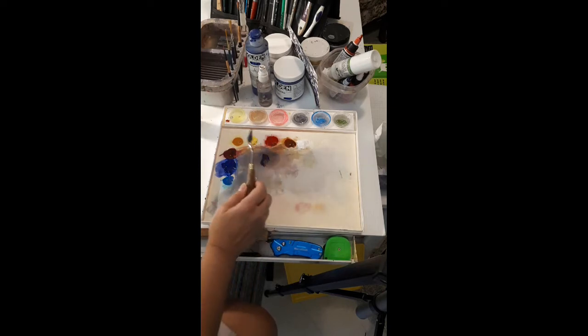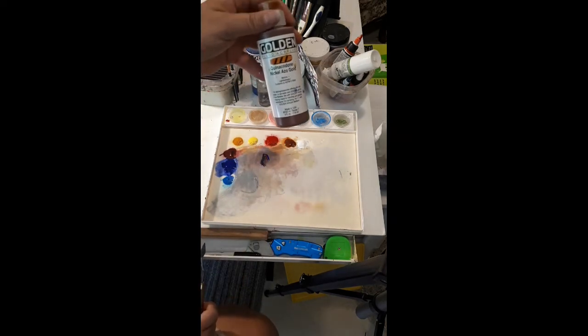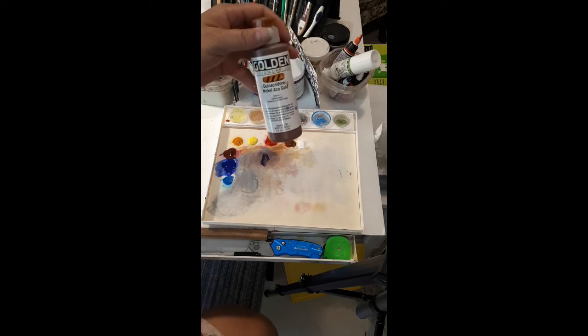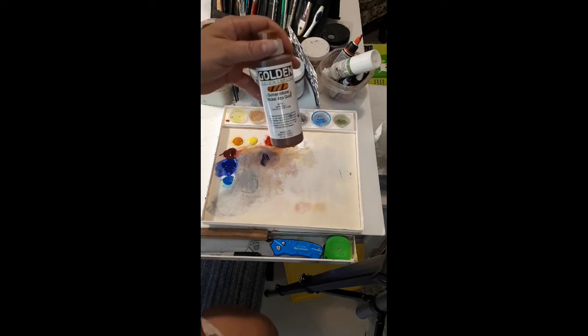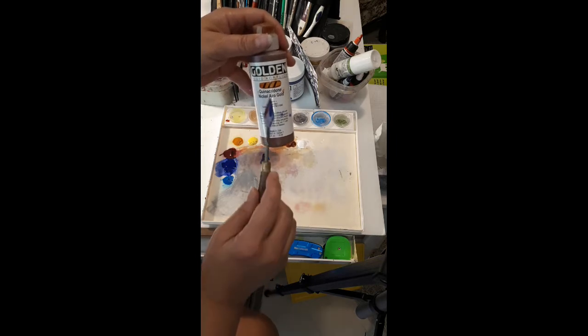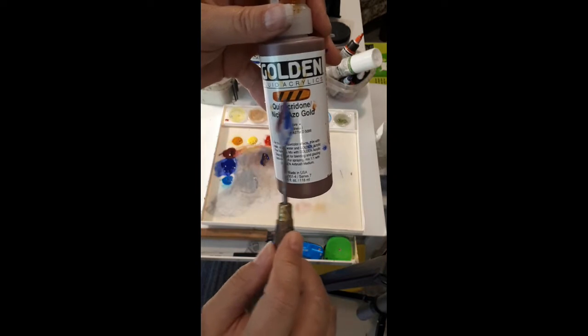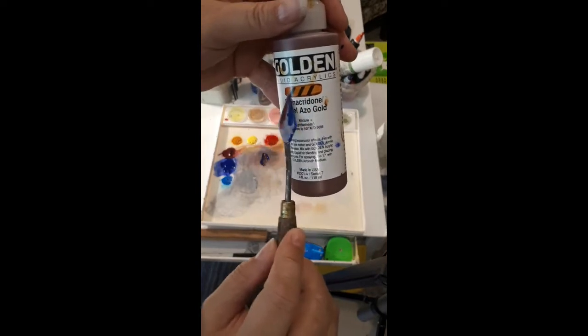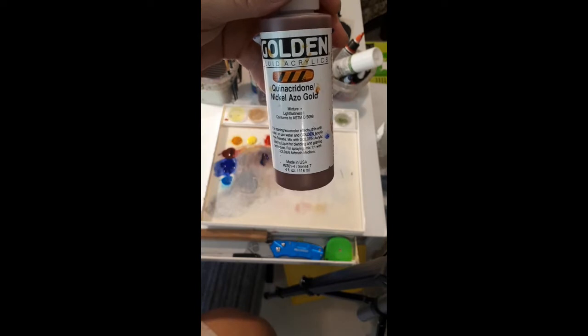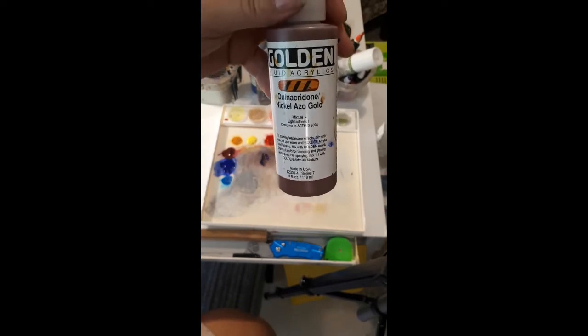So alizarin crimson, ultramarine blue, and I also use quinacridone nickel azo gold. I love this color — it is a really, really warm orange. Rather than using burnt sienna, because burnt sienna is really opaque so you can't see through it, this is a really transparent color. We can see those black bars through the paint really well, which I really like. That's part of my painting style — I do a lot of glazing and a lot of layering.